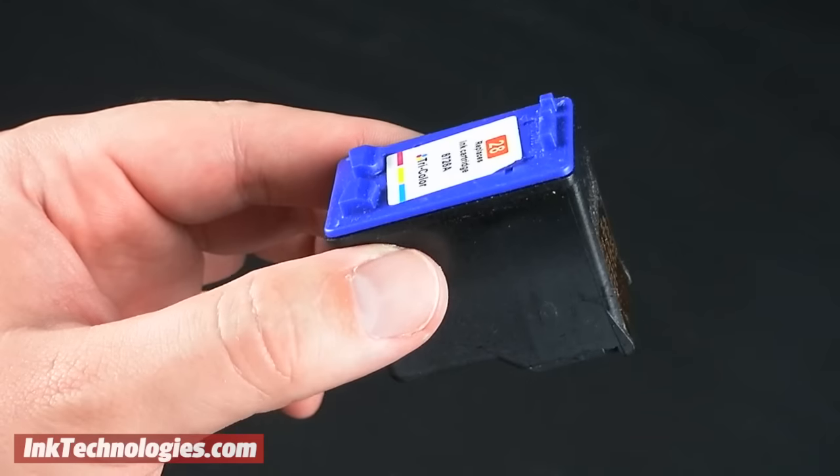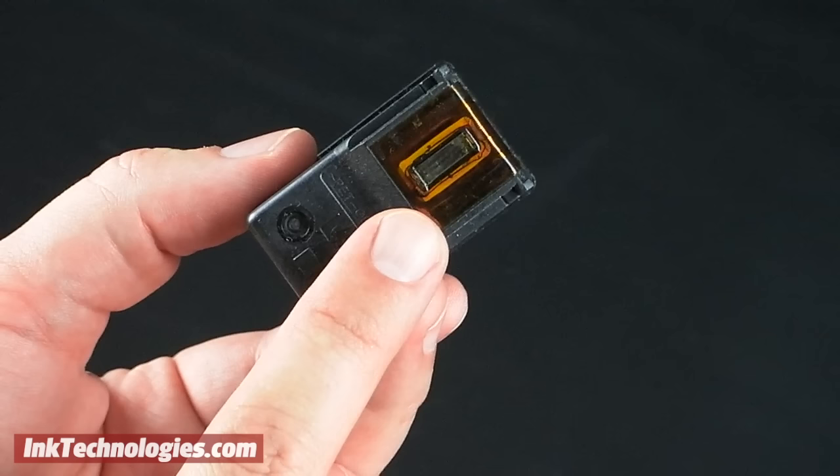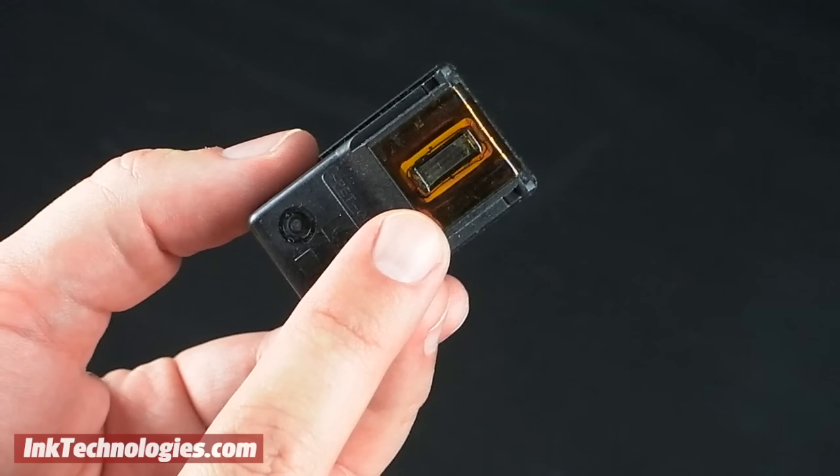If you have sent a print job to your printer but no ink was applied to the paper, or you got poor results, you may have one or more clogged printheads. This will usually show up as spotting ink on the page or a missing color despite the fact that the cartridge is full. The cause is usually that a printer is not used often, so the pigment dries up and clogs the heads. You can often avoid this situation by using your printer at least every few weeks.